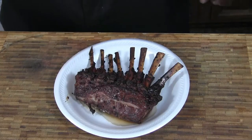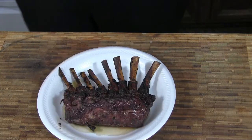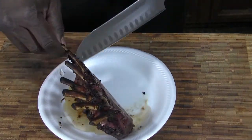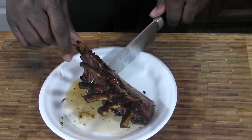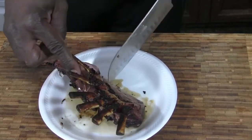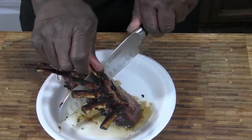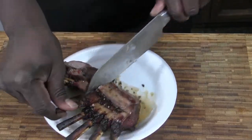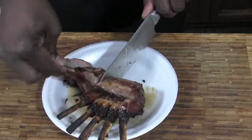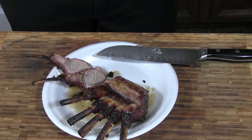I got it off the grill. We're going to let it rest for about 5 minutes, and then we're going to slice into it and see what we got. All we got to do is cut down through the bone. I think we got a good medium well going here. The marinade is coming through pretty good.